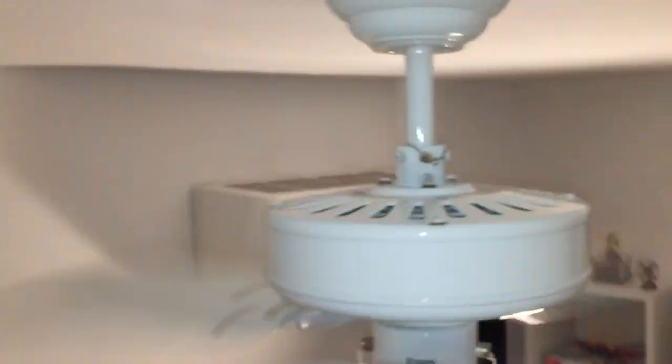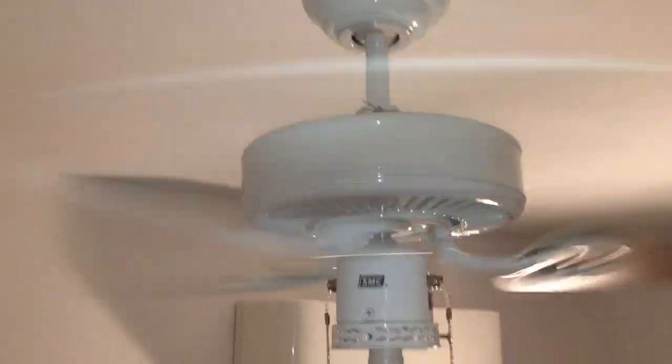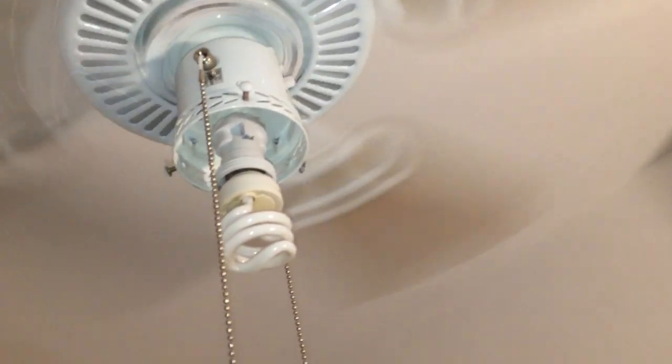Yeah, it's hard to tell whether this thing goes faster, but when this fan is on three blades it kind of speeds up and slows down. It might move slightly more air with three blades, but I don't know.